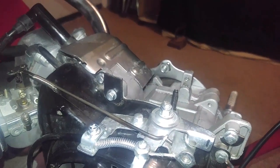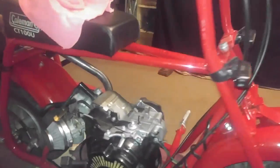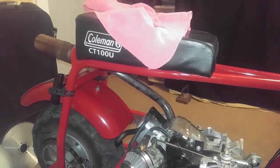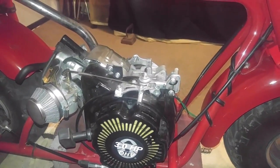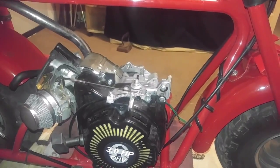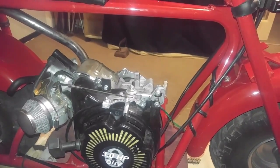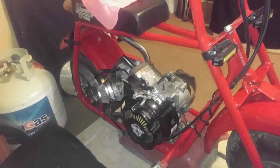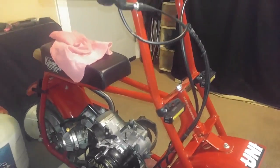I'm actually trying to ask for help from my subscribers — if anybody knows where I can get a replacement gas tank for the CT100U stock 3 horsepower engine, please leave a comment with the website in my comment section. I've already searched online, but all they have is CT200U replacement tanks. I've searched Hot Rod Minibikes, I've searched eBay, and I've come up with nothing.